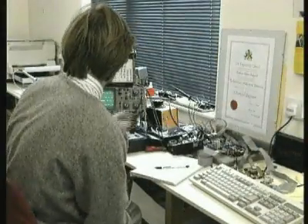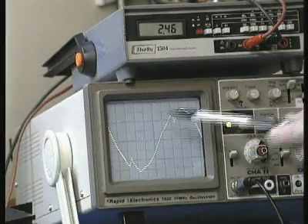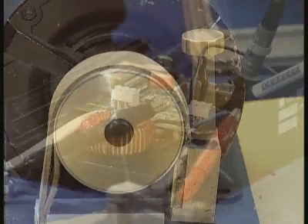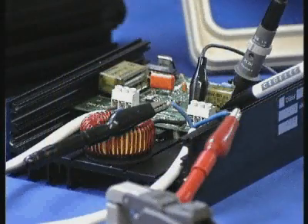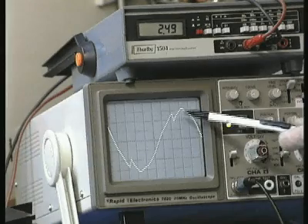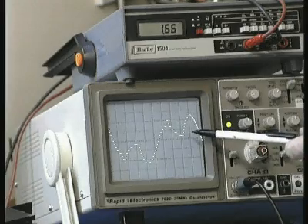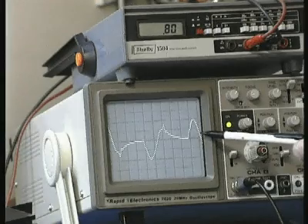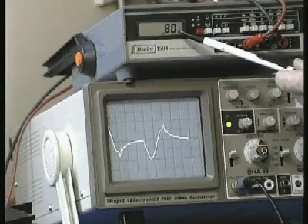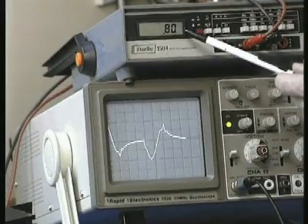In this simple test, a clamp-on current transformer connected to a true RMS meter is measuring the current consumed by this lightly loaded single-phase motor. When Powerboss is interfaced with an AC induction motor, it initially characterizes the motor during a learning cycle and remembers the maximum operating parameters. This information is then used to continually monitor efficiency and ensure the power is matched exactly to the varying load — no more and no less. In this example, the current is reduced from nearly two and a half amps to 0.8 amps without slowing the motor down.